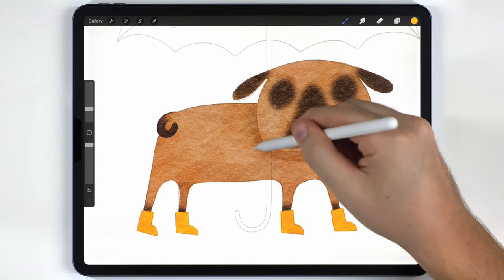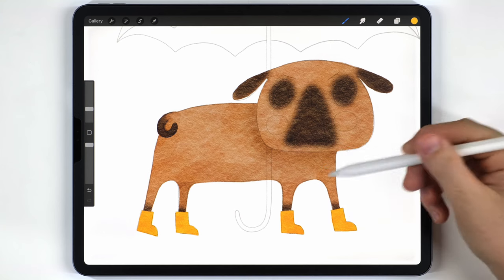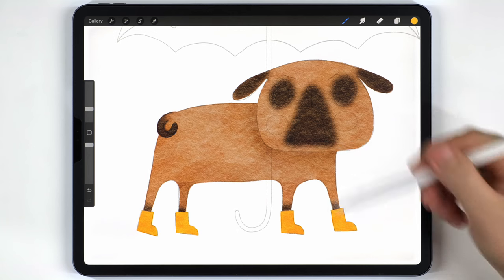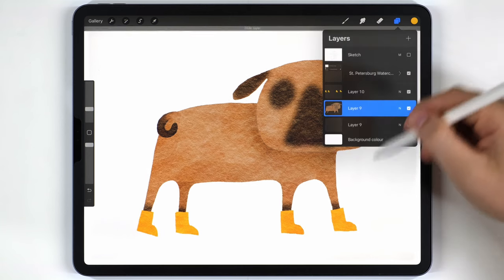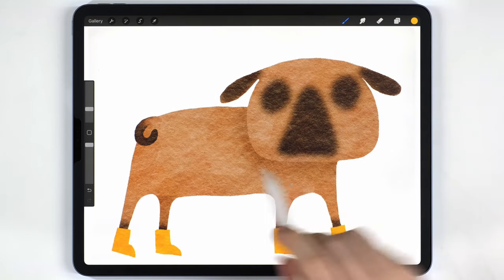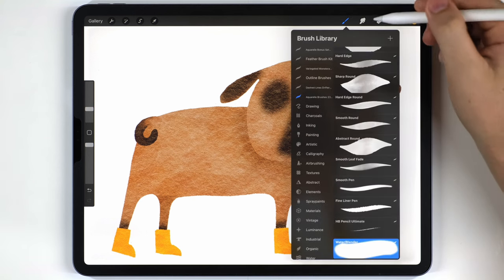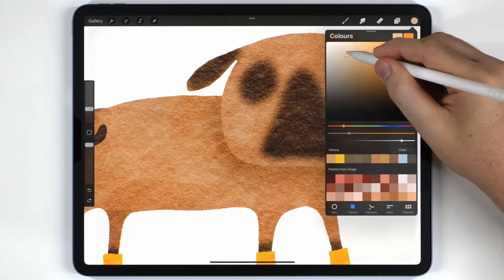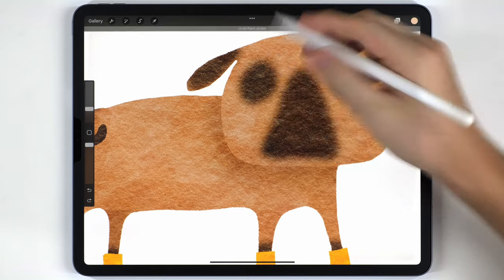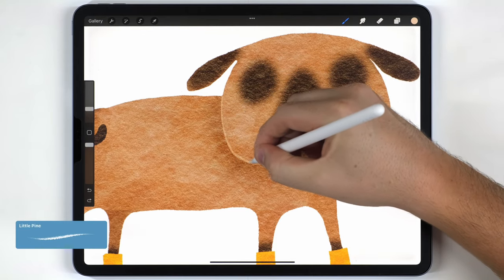Shadows bring out depth, but it's hard to see if we were successful while the sketch is on, so I'll switch it off temporarily. There's a nice amount of separation, but I want to increase it a little. I'll grab the little pine brush from the drawing tab, pick a slightly lighter version of the pug body color, and follow along the edge of the shadow to kind of outline it.